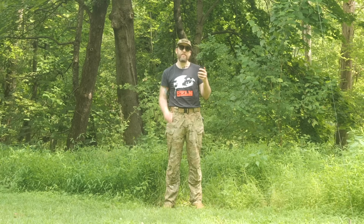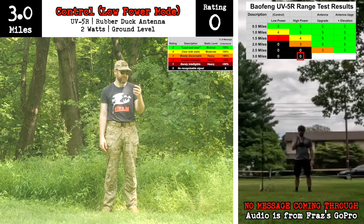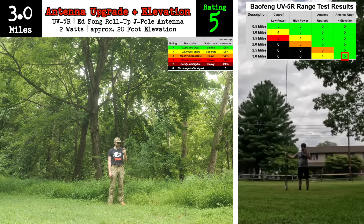Now we have Fraz at three miles. Back off, I'll take you on. Headstrong, I'll take on anyone. [Four test transmissions received at the three-mile mark.]